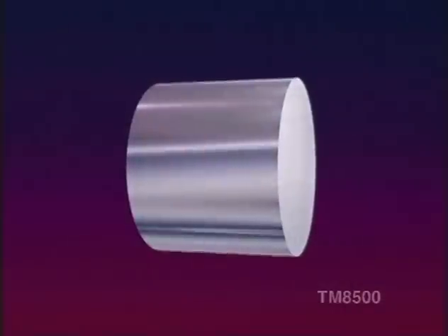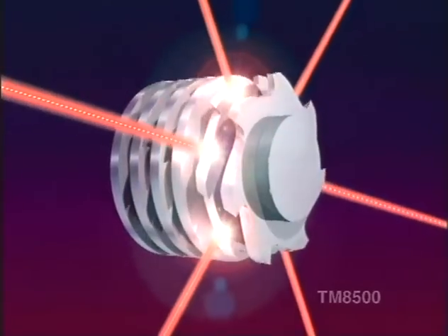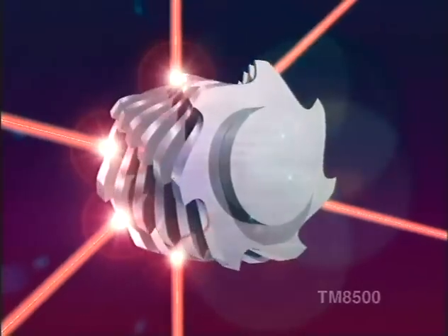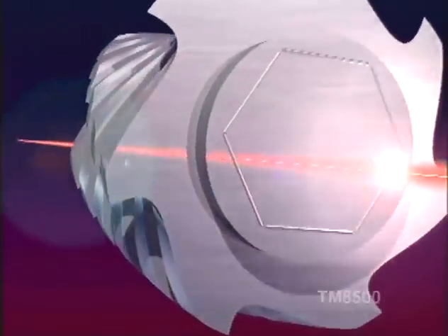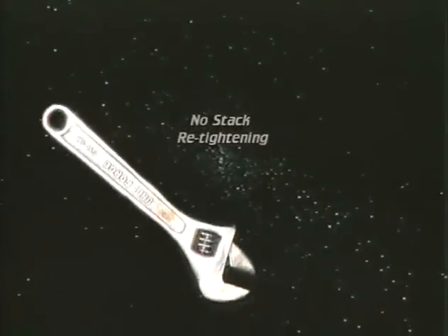The system's taskmaster grinder employs cutter cartridge technology, which means you get the highest degree of grinder reliability and no need for cutter stack re-tightening.